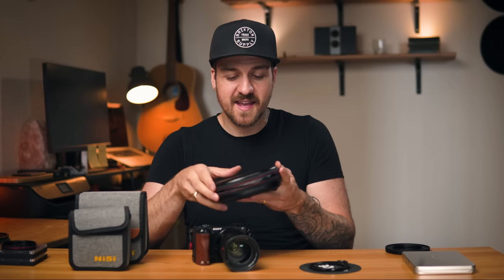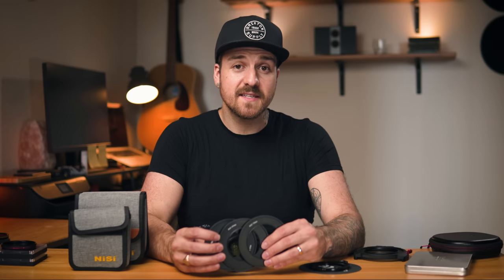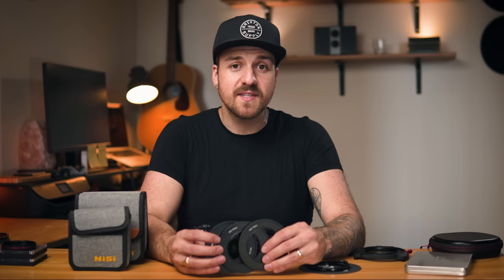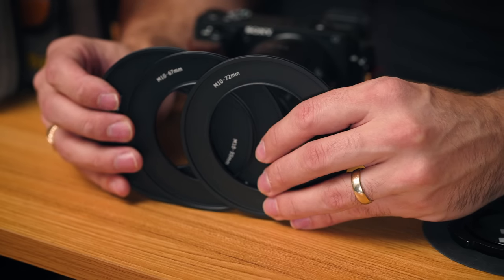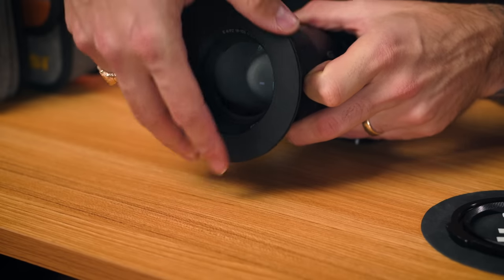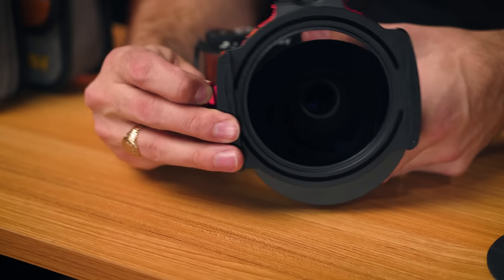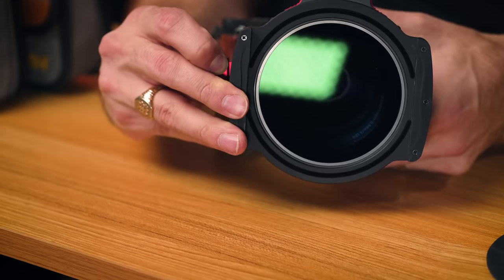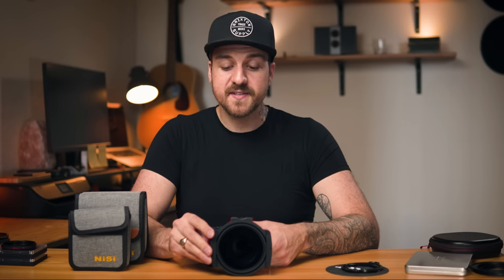It comes with a nice little case. Like the last system, it comes with step-up rings to attach the system, so make sure you get the right size for your lens. But unlike the last system, this doesn't use a thread on both sides — it only uses the thread on the lens side. The other side is more like a groove that you attach the whole system to. We'll grab our 72 millimeter ring, and then there's a lever on one side. You pull that out, make sure your grooves are sitting nicely, and when you let go, it's now locked in the groove and it's not going anywhere. Unlike the Nisi, the front end of this only comes with two slots, but it does come with the necessary tools to actually extend that to three slots.